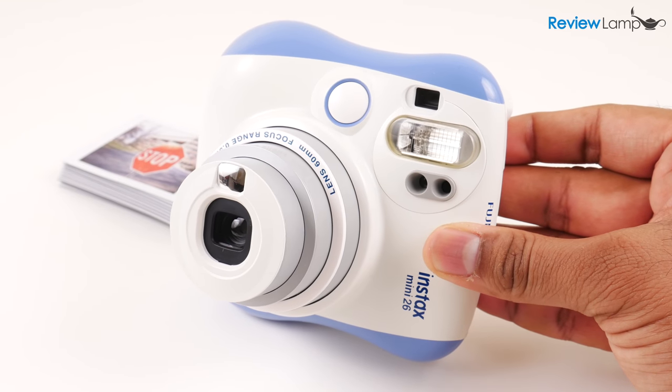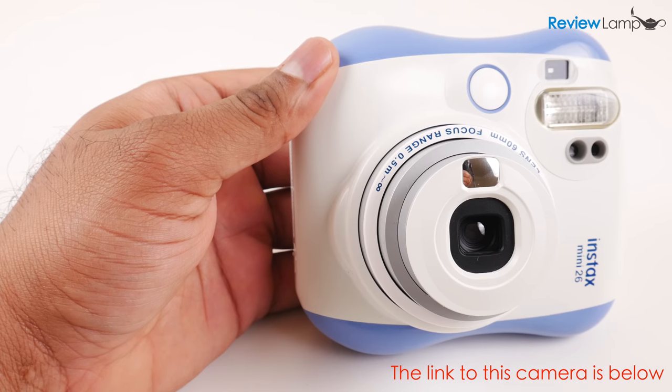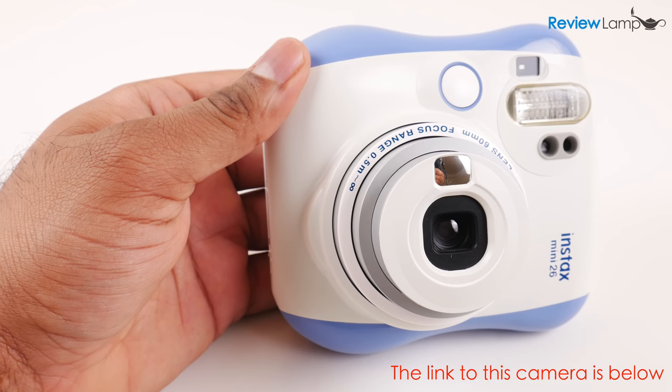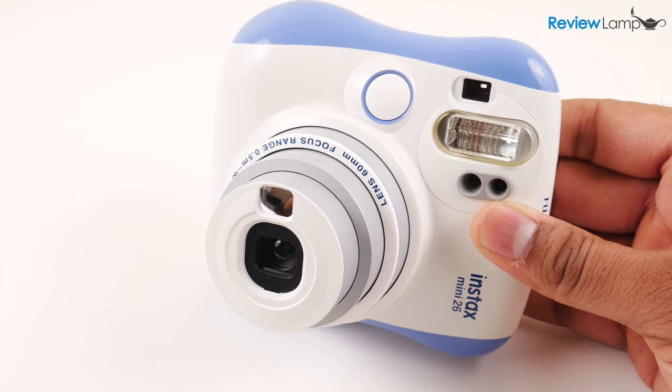Today I'm reviewing the extremely interesting Fujifilm Instax Mini 26. The Instax Mini 26 is an instant film camera and is probably the least expensive camera in the Instax line.